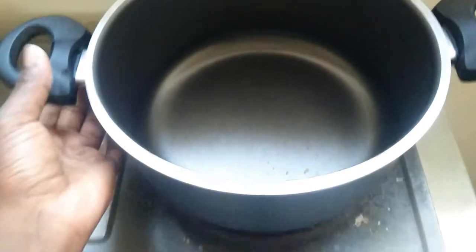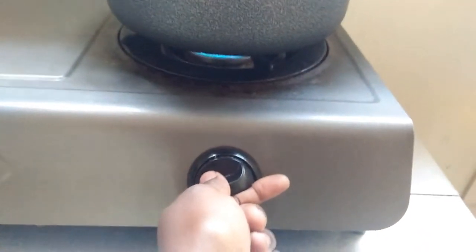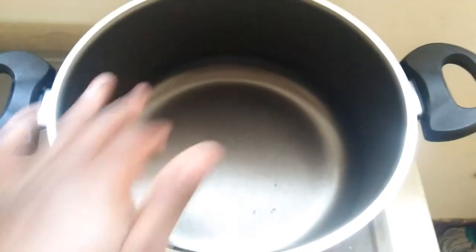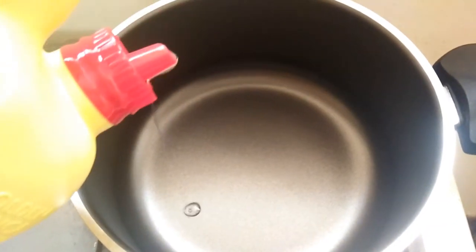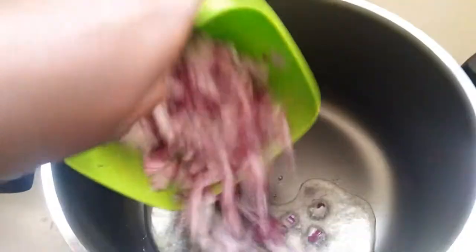Now that all my ingredients are prepared, I'm going to place my pot on the stove and turn the heat to high. I want the pot to be hot before I start cooking — it's kind of like preheating the pan, or saucepan, or pot, or sufuria, however you call it. After this I'm just going to add in my oil so that can also heat up, and then add in my onions.